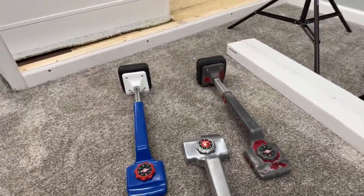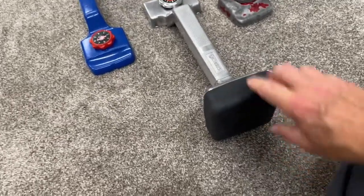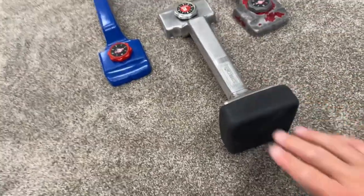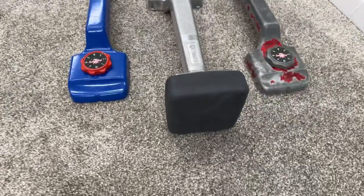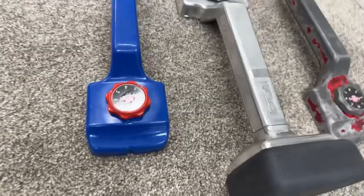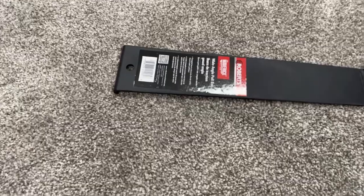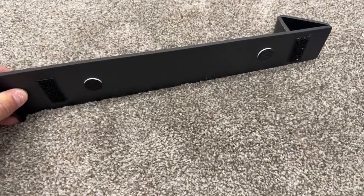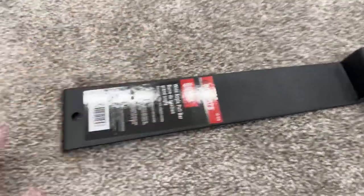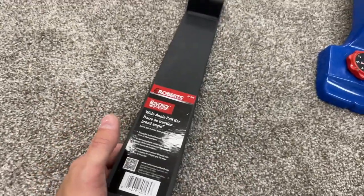Something else they've recently come out with — they don't have this on the market yet. Check this out: this is their signature gel bumper right there. With that being a gel pad on it, it definitely absorbs a lot of the impact whenever you kick it and it's less stressful on the body. And something else they've come out with — it will be available soon, mid this month — they have their L-shaped heavy-duty pull bar called the Maverick.